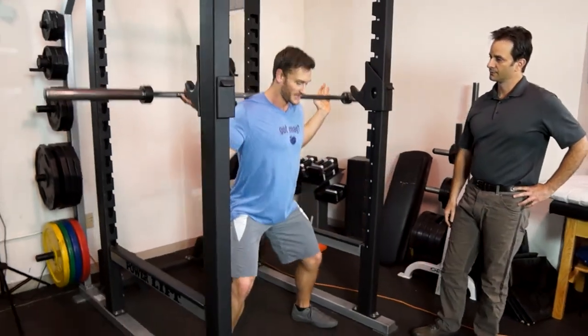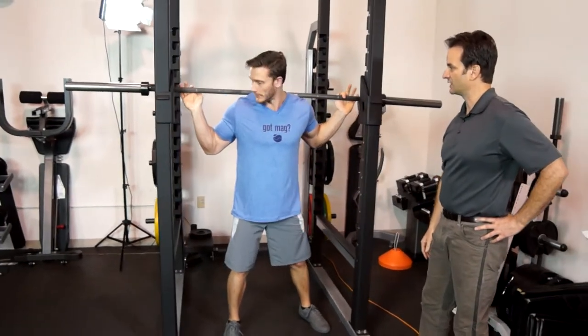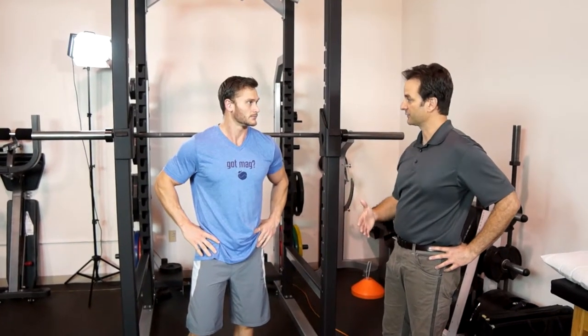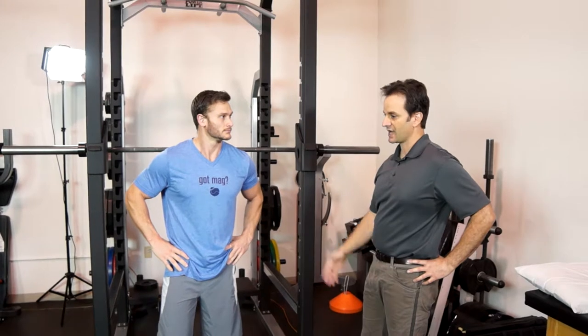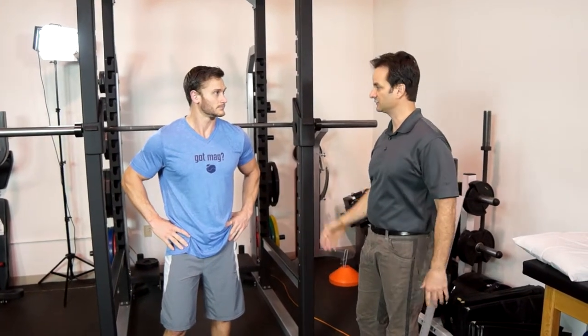Is it okay to go down deep? What do you suggest — 90 degrees? I think 90 degrees is great and it's better on your knees and your back. Some people have the mobility to get down lower, but it's not necessarily required unless you're a powerlifter or an Olympic lifter. For guys who are really just trying to get good muscle activation, 90 degrees would be just fine.